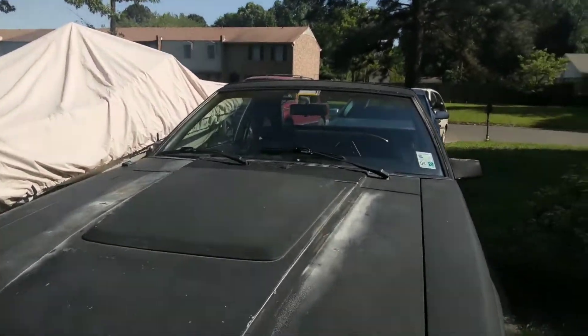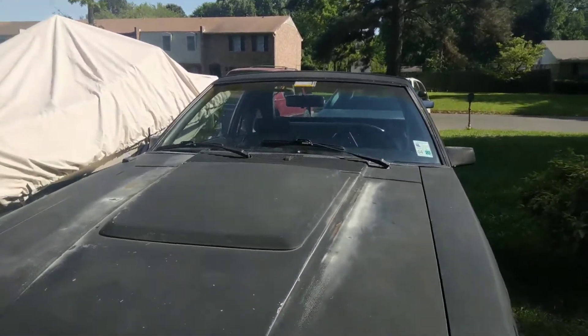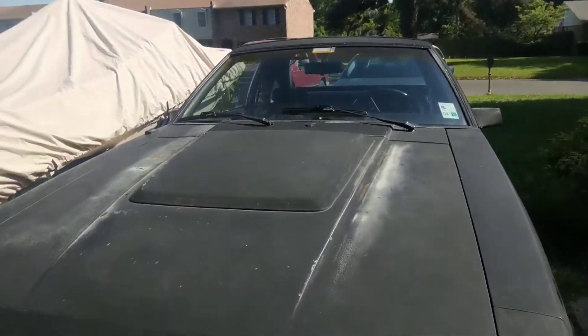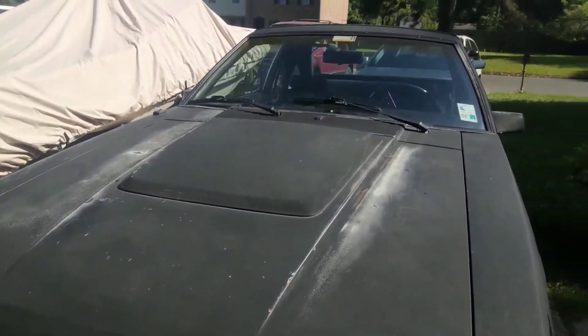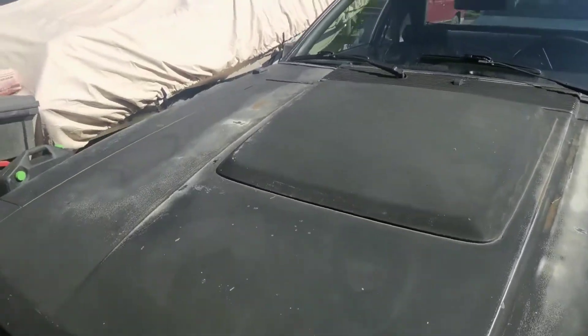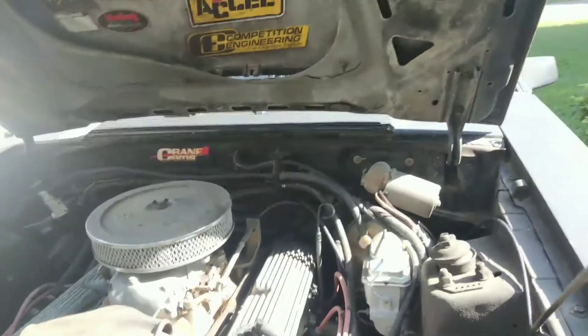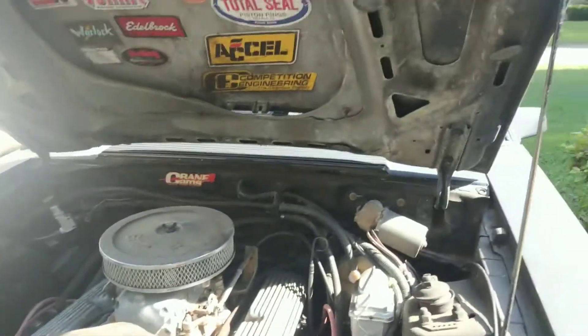Back then I had a simple cam, small upgrades. Did a little head work to the stock heads - my own port and polish. I put an E-cam in it, a nice intake, and a Holley 650 double pumper at the time. Seemed like a lot of carb for it, and it probably was, but it ran good - it ran real good. It was a good light-to-light car, not a top-end car.